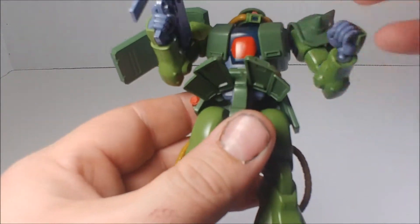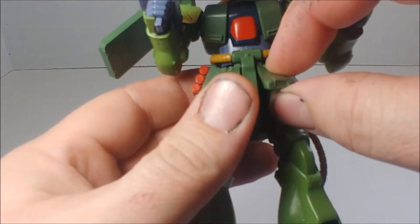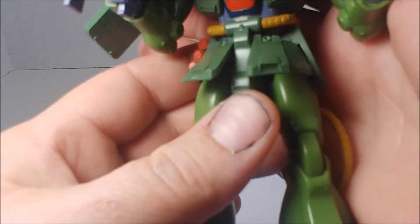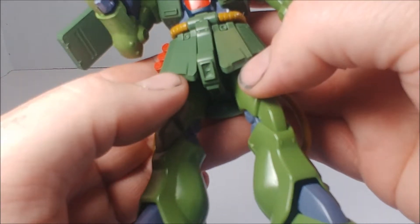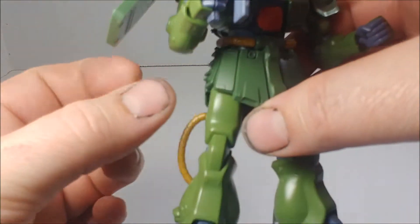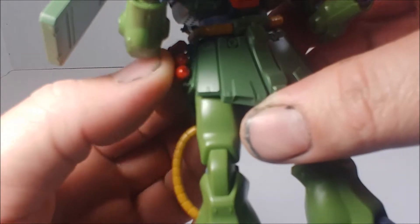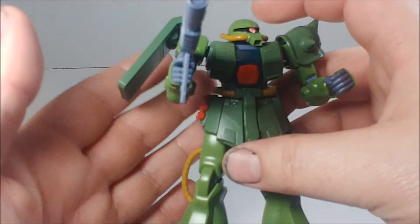His skirt armor can be separated, though I don't remember off the top of my head. There's some nice vernier detail that you'll have to paint in, and he's got his hand grenades, which are removable but just one piece and hollow. They painted them red, which is a nice touch — they could have left them green or black.